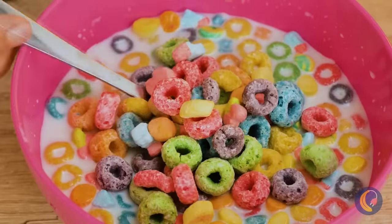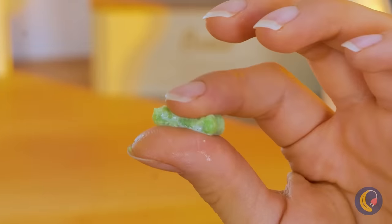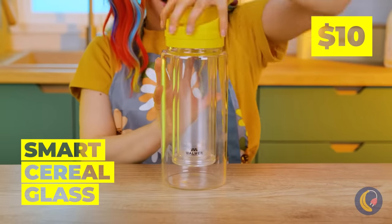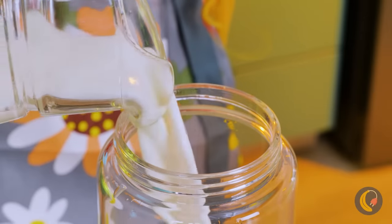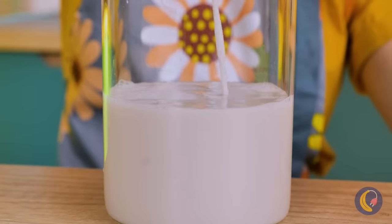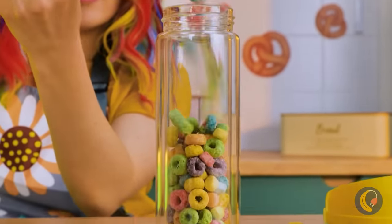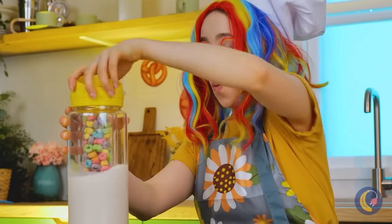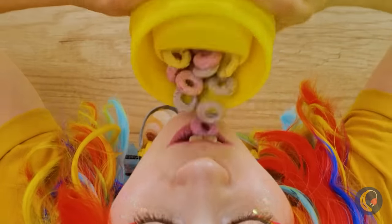Cereal and milk — a tried and true breakfast classic. But there's nothing wrong with mixing things up once in a while. Let's do just that with this smart cereal glass. First things first, just add milk. Add the cereal to this separate, secret container. Once everything's secure, put it back together. Enjoy your cereal without it getting soggy.